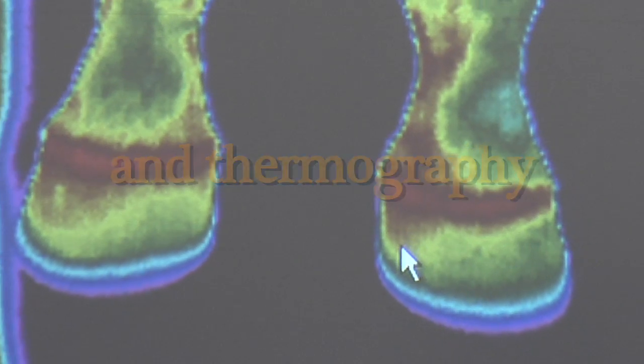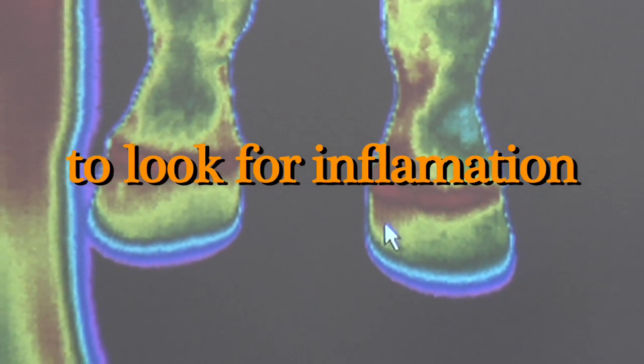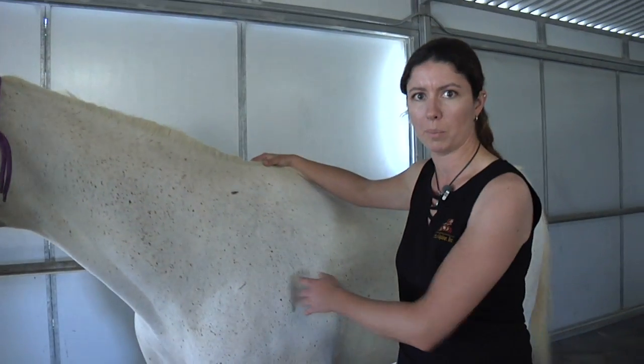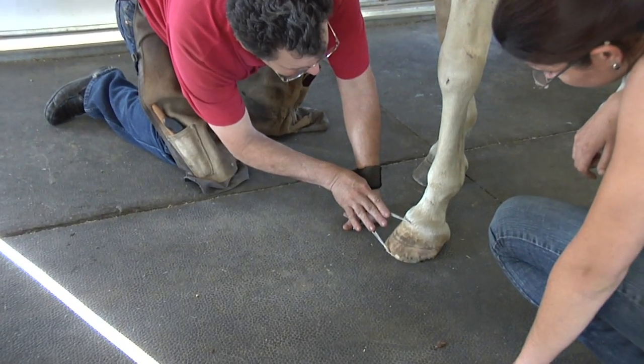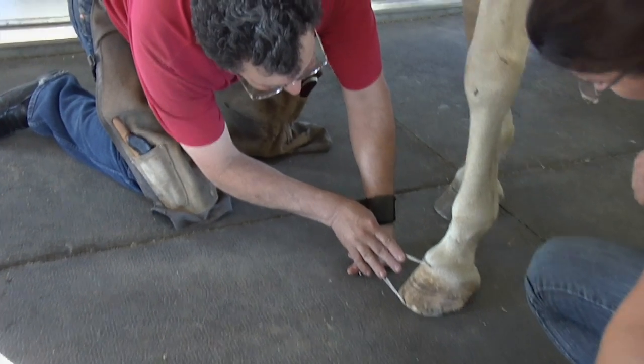We've seen some hot spots in the coronet band area. He's already had his chiropractic adjustment and his acupuncture done a couple of weeks ago, and now we're here with the professional farrier to address the feet and rebalance the horse.